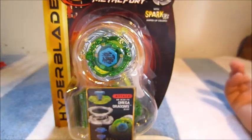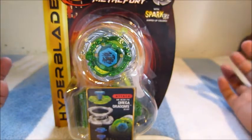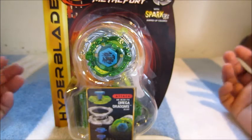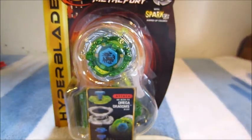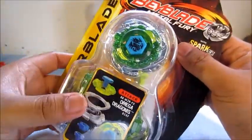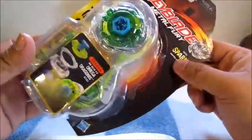I picked this up at Walmart today actually, along with Phantom Orion, which you guys probably saw my video of. If you guys saw that video, you guys pretty much know what to expect.